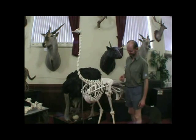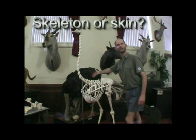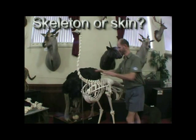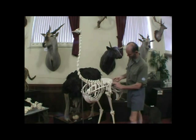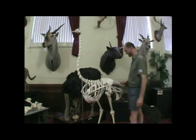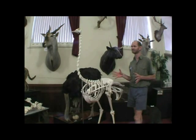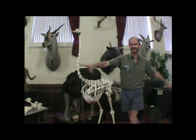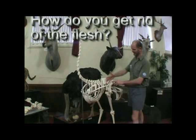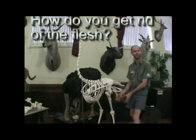A poor old ostrich died, and you skin it and actually mount the whole ostrich up as well, so you have two — a mounted ostrich and a realistic skeleton. After you cut all the meat off with a sharp knife, you do it in sections, otherwise you get all the bones mixed up — it's a big jigsaw puzzle. The easiest way is to spread the whole thing out on the floor, all in order, cut it off in sections, and once you've got all the meat off, then boil it up.